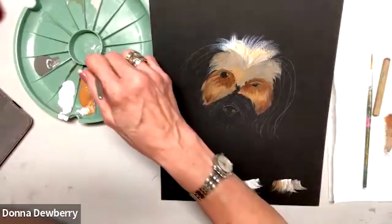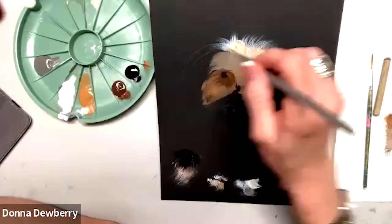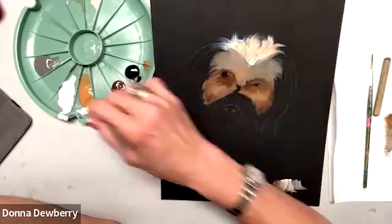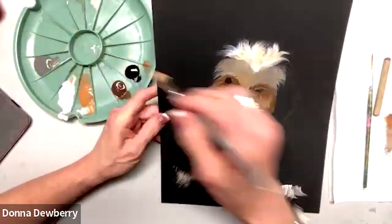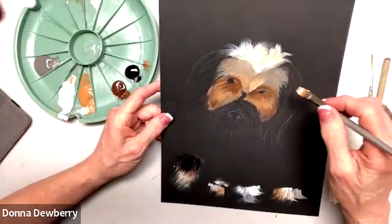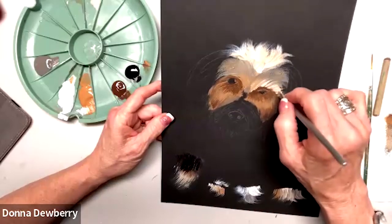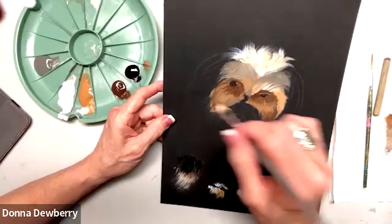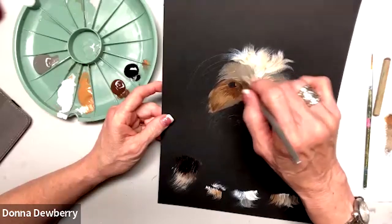I'm going to wipe off, then go to the white. We've got coffee latte and white. I'm going to pick up a little bit more — can you see what's happening here? We're going to layer this, putting coffee latte again and some white, and bring this all around so we have the two colors. Now we're going to do some wishy-washy looking fur, so the hair goes both ways.